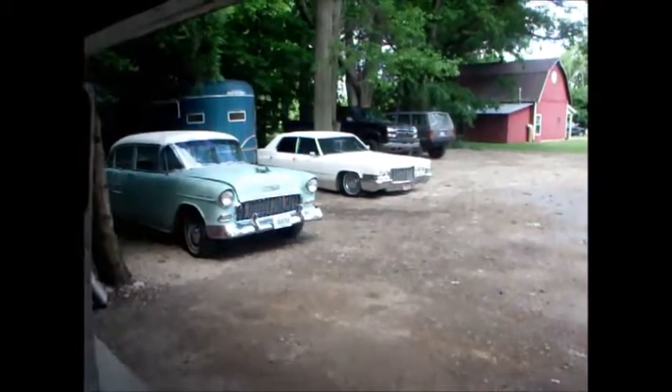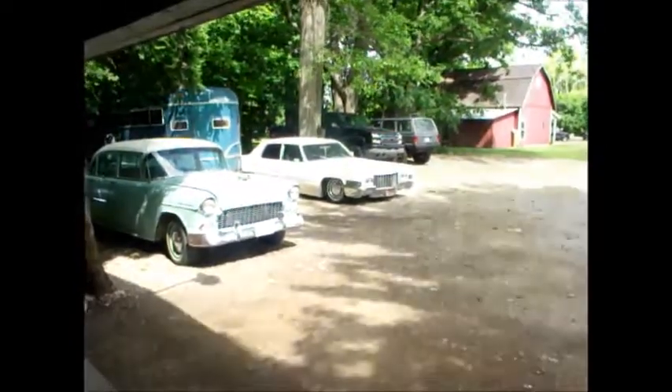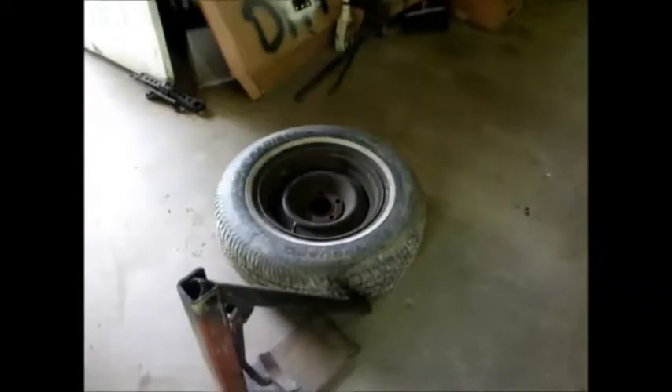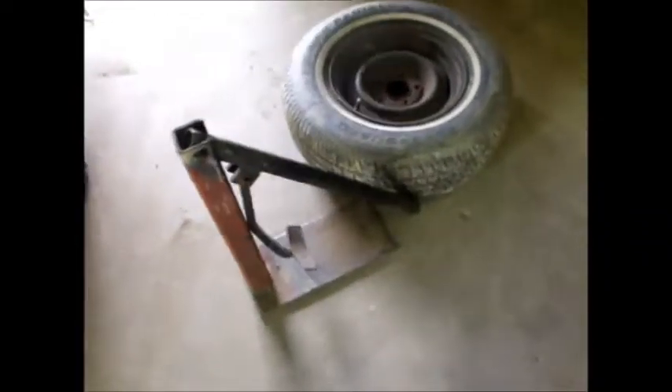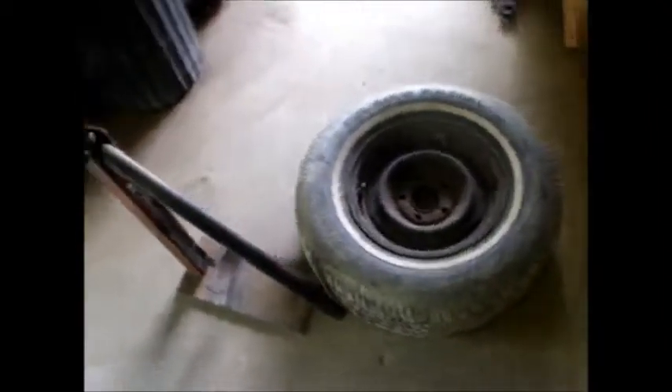I figured I'd do a little video cut in off of working on the van here. Got some new tires for the Caddy, and I'm going to show you guys how to dismount tires by hand. This is a bead breaker. You can buy them at Harbor Freight, but this is a bead breaker my grandpa built long before I was ever born, probably even thought of. He was a millwright and a genius.